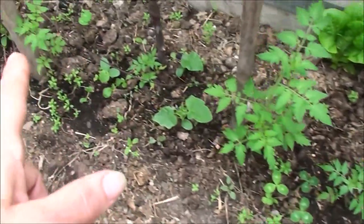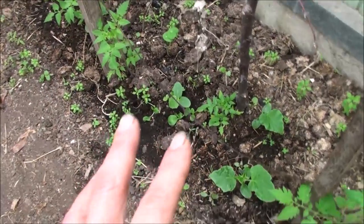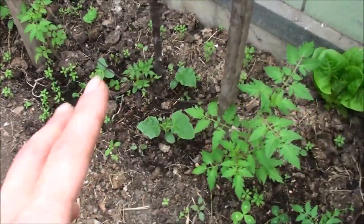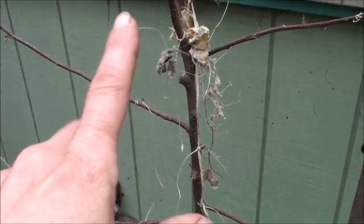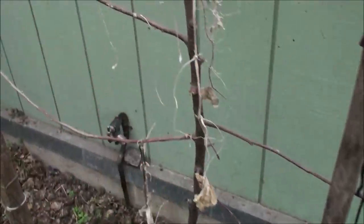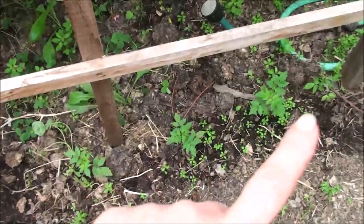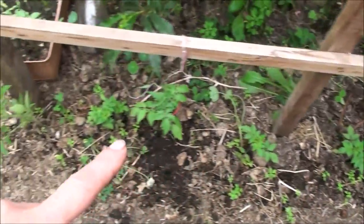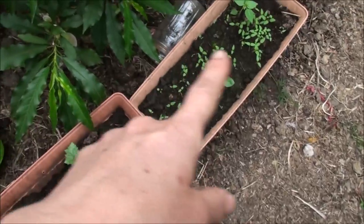My cucumbers are starting to come up. It seems like it takes forever here for cucumbers to get going, but once the weather gets hot these just explode. They'll climb up this branch from the apple tree — I pruned it last year and it actually works pretty good as a trellis. On this side I have my blueberry cherry tomatoes.